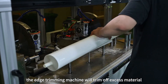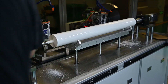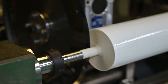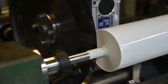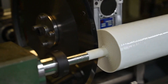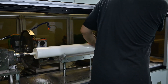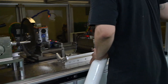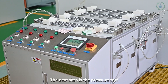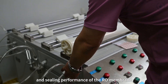The edge trimming machine will trim off excess material to facilitate the installation of the end caps. The next step is the pressure test, which lasts for 15 minutes to check the pressure resistance and sealing performance of the raw membrane.